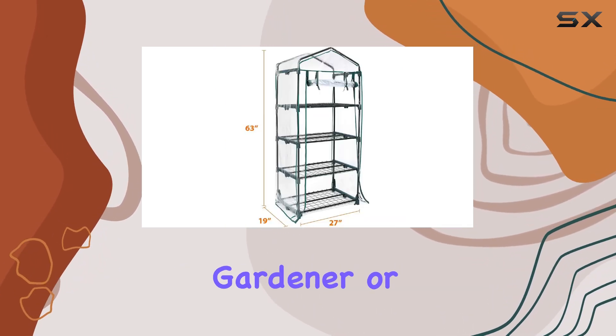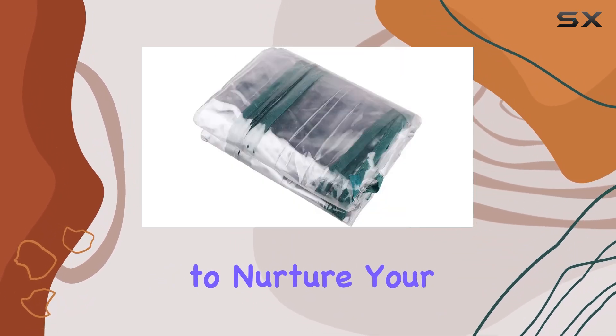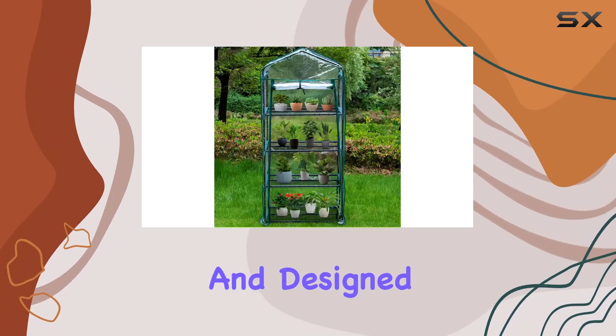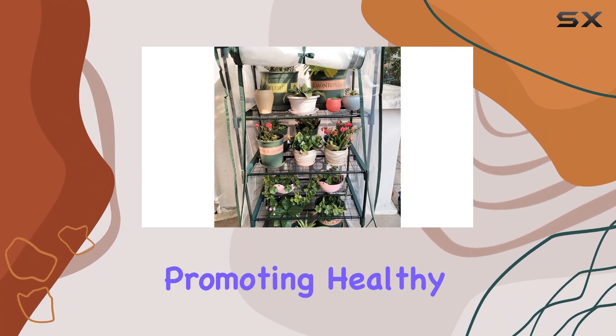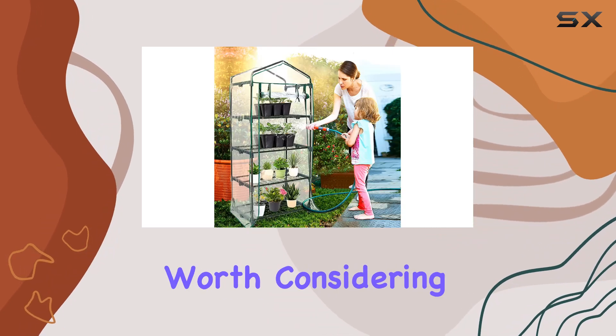Whether you're a seasoned gardener or just starting out, this mini greenhouse provides a reliable solution to nurture your plants year-round. It's versatile, easy to use, and designed to enhance plant growth by creating a stable and protective environment. If you're looking to safeguard your plants against the elements while promoting healthy growth, this greenhouse cover is definitely worth considering.